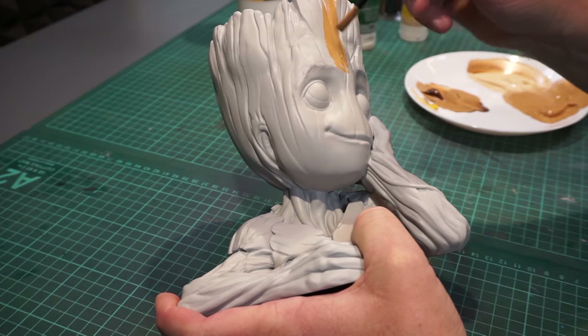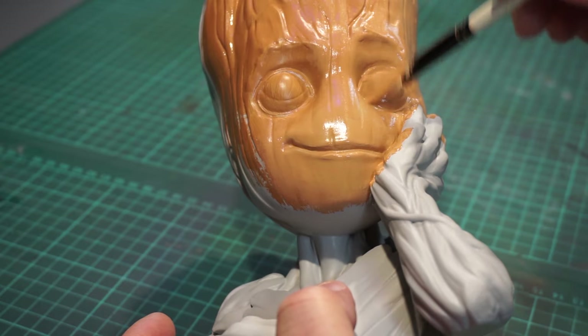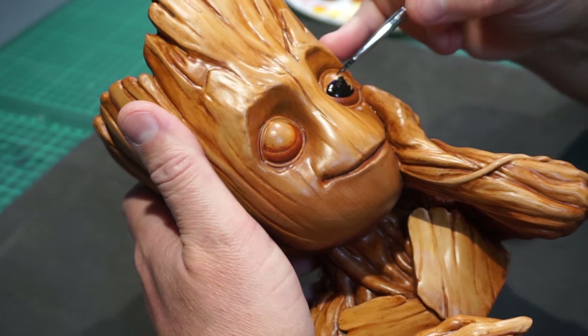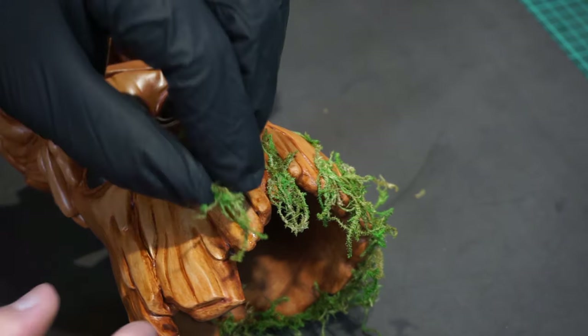Hello again and welcome back to yet another video build. This time around it's the flowerpot version of Baby Groot. Cute right? And I really hope you enjoy it.